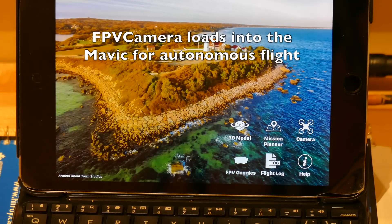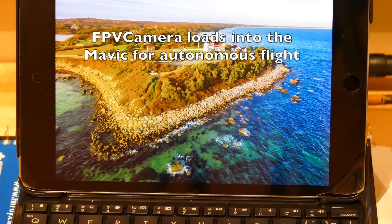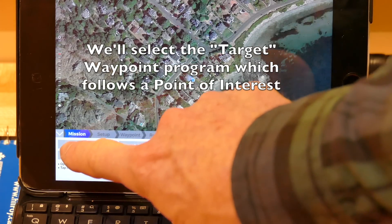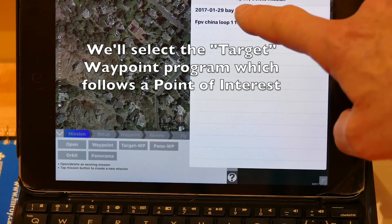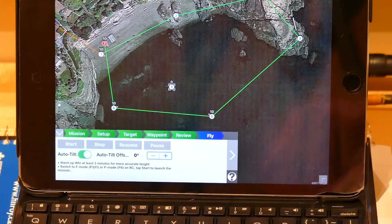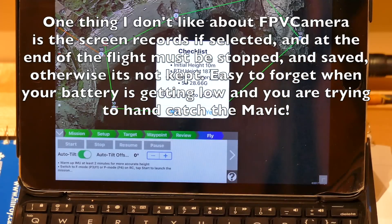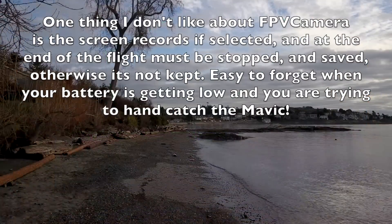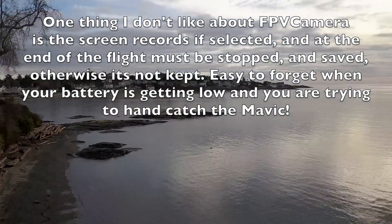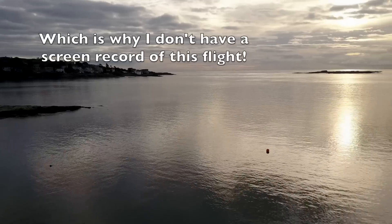FPV Camera. I pre-built a mission in here and I've called it target mission, because a target is one where you keep a point of view within the mission itself. FPV Camera loads the mission up into the Mavic and so it becomes autonomous, so you can have a radio disconnection. Unfortunately in this case I forgot to save the screen recording, which is a pain, so I'll just be following along on the camera on board.